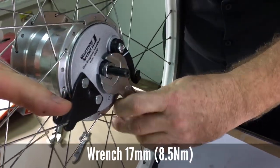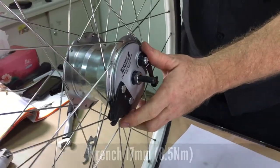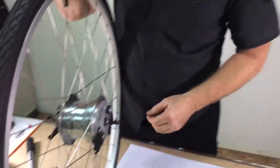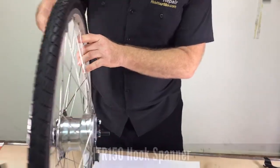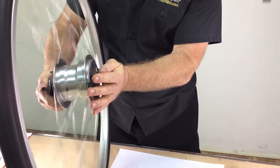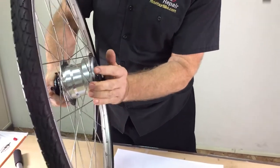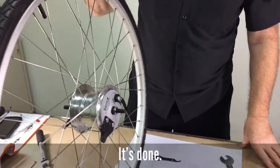You will need to check the adjustment of the hub while it's on the bicycle. If there's play, you'll need to readjust with the cone adjuster and the small hook wrench. Then check the wheel for free spinning — there should be no drag and the brake should work very well.